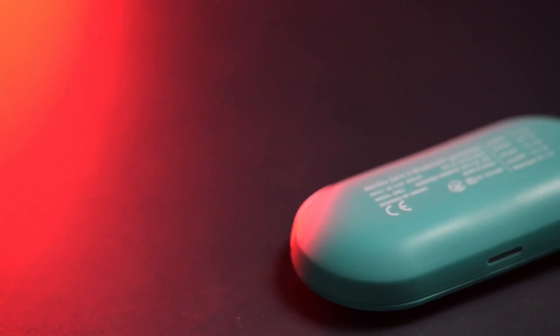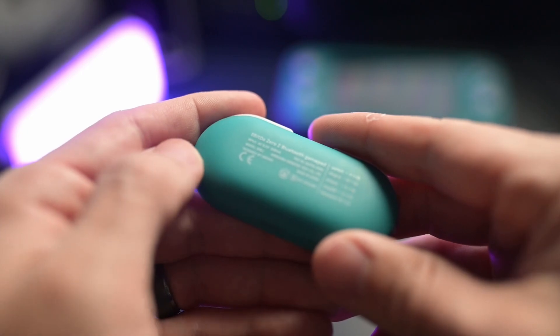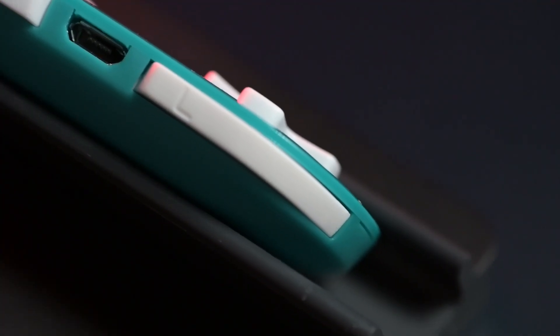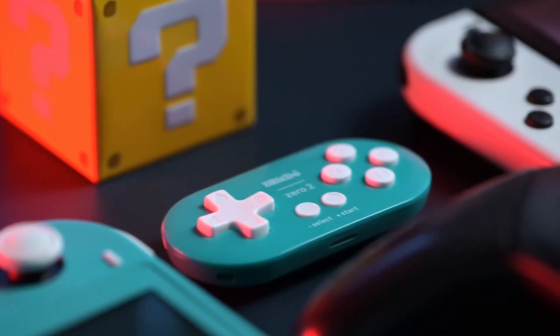Speaking of the backside of the controller, I wish there was a little bit more grip to it — maybe bumps similar to the 8BitDo Ultimate Controller or even the Xbox Series X or S controller — because I just wanted something that would allow me to actually have a grip on it. It felt like it was falling out of my hands and very easy to slip out. When it comes to battery life, I'm not expecting a lot from something so small, but surprisingly enough it lasts seven to eight hours on a single charge. You can go from zero to 100% in one to two hours of connecting it from that old school micro USB.